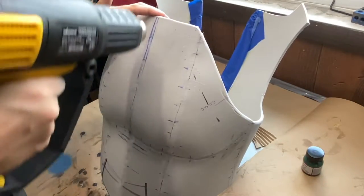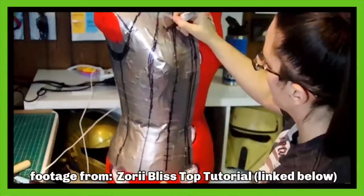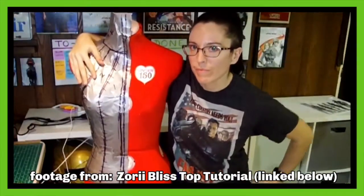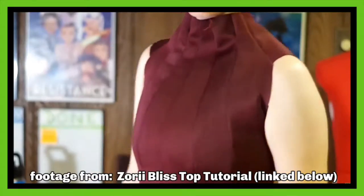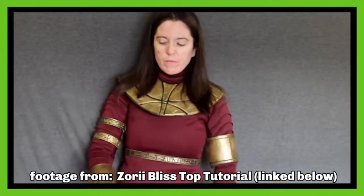Today I'm going to be showing you how I made these patterns for use in a foam build, but you can also take this knowledge and transfer it to things like sewing, leather work, and a whole other gamut of things. I hope that it helps you out.